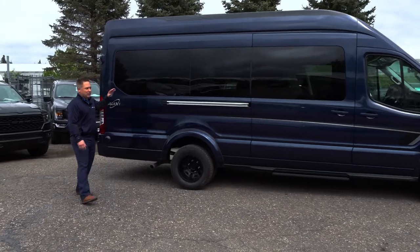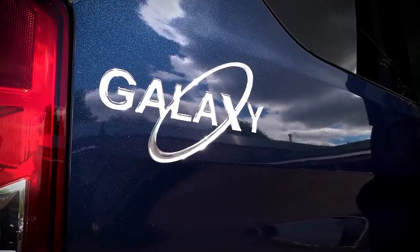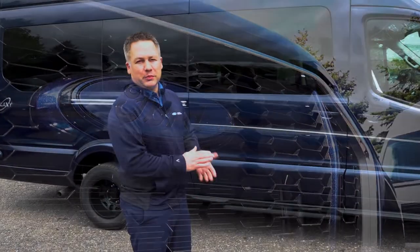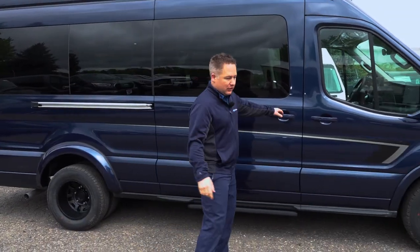If you come back here, this is our Galaxy package on the interior. We logo it on the side so you can see that it's a Galaxy package on the van. On all Waldox products we have a 3-year, 36,000-mile warranty, which matches the factory bumper-to-bumper warranty. Now we're going to go inside and check out the inside.